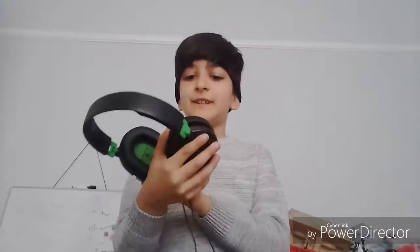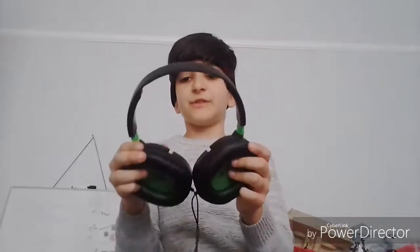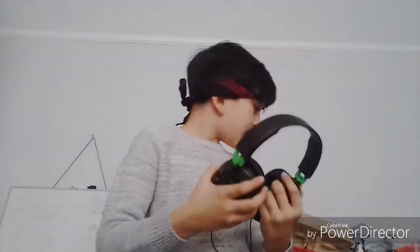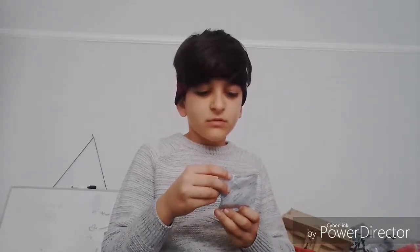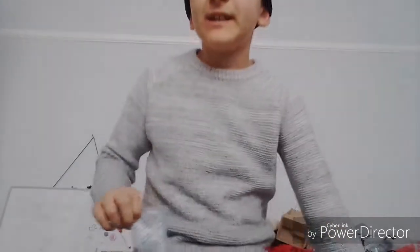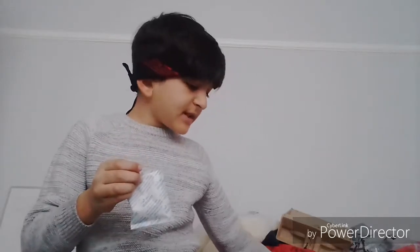Here it is — the Turtle Beach Recon 50X gaming headset. It's here! You can twist it around like this. Now where is the speaker? What's this — we have like a little... I don't know what this is. Let's try and see what this is. I'm scared of something going wrong. Okay, let's open it — what the heck is this? Can't even open it. Where's the mic for this?